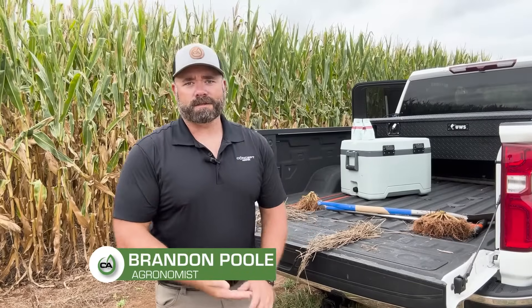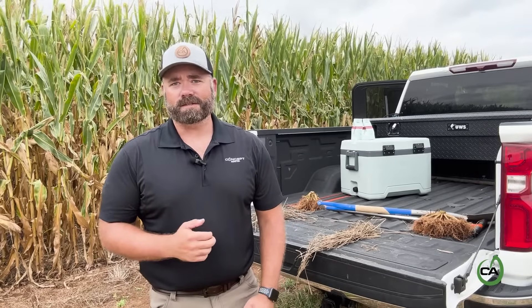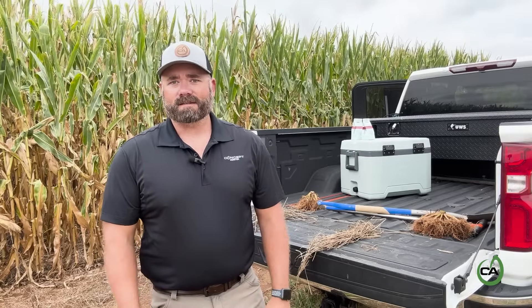Hey everyone, Brandon Poole, Eastern Agronomist with Concept Agritech. I'm out here today in the Piedmont of North Carolina doing some late-season evaluations on one of our Residue RX studies from this spring. This study was sprayed onto standing rye, cereal rye cover crop. It was put on at burndown, applied the last week of April, and I wanted to show you some of the cool things that I've found here today.